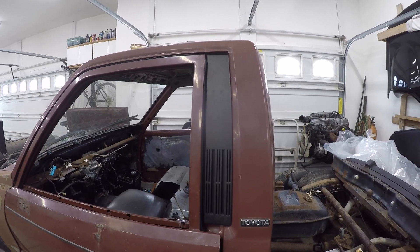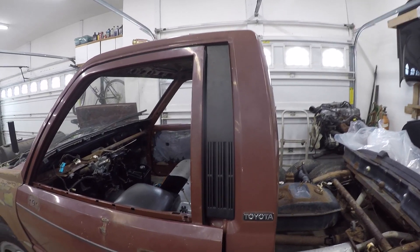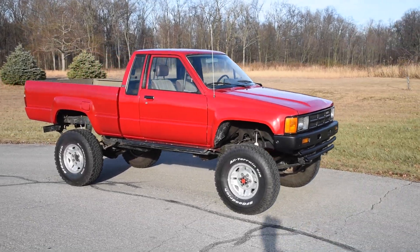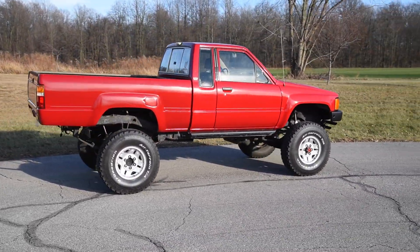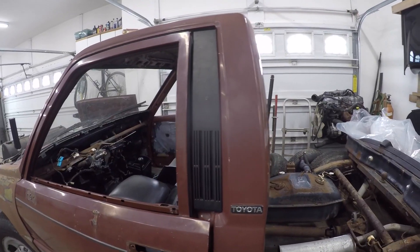Welcome back to the 6th Gear Garage. Thanks to everyone for blowing up my last video, which was a review of my 1985 Toyota. Since the Toyota uploads get so much love, here's another.